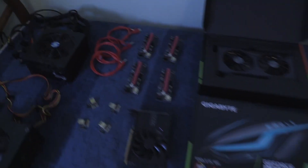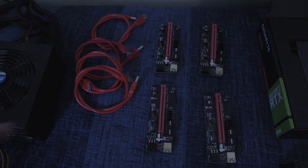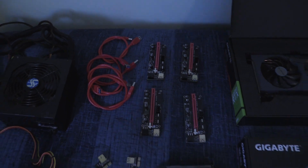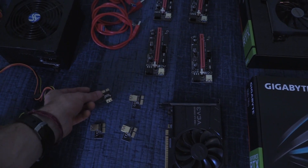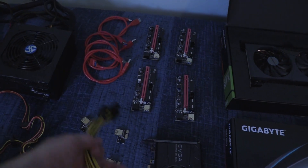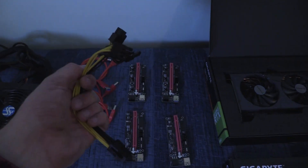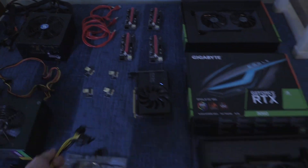Out of here I'm going to be running these risers right over here which I ordered off of Amazon. They come with the PCI connectors. They also came with these sata cables but I'm not going to be using those because everyone says you shouldn't. And I also got some PCIe splitters which I definitely will be needing.